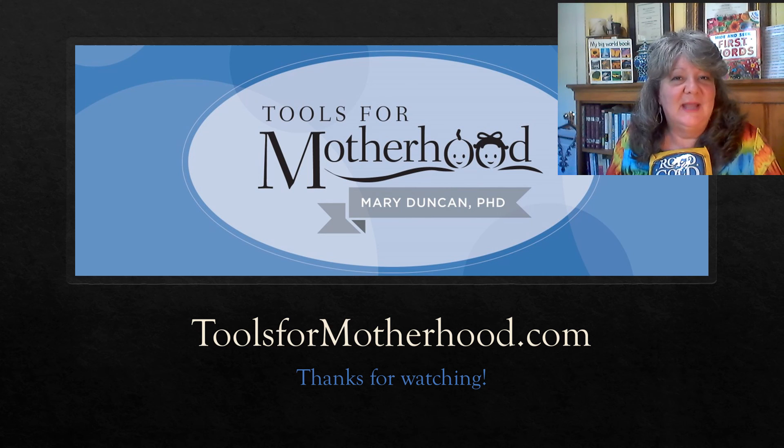Thanks for watching. If you would like more ideas, check out the ToolsForMotherhood.com website. Happy learning! Bye-bye.